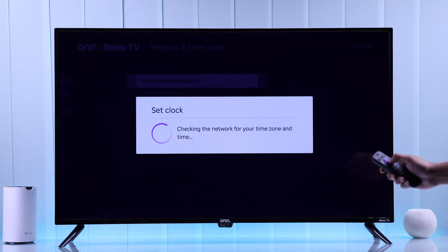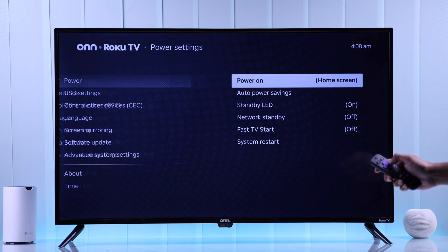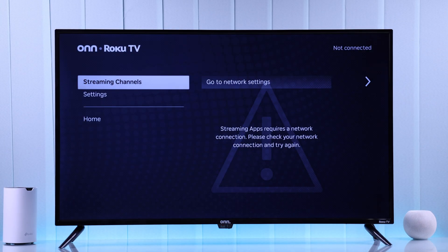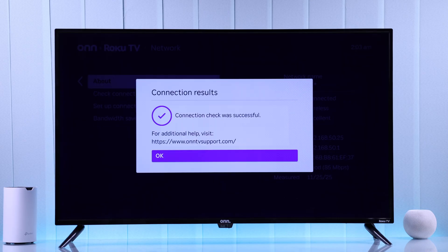If it shows something else, choose Set Manually, then select your correct region and time zone. After that, restart your TV and it should connect back to Wi-Fi without any issues. If Wi-Fi doesn't work at all, it may be a faulty Wi-Fi chip — you can get your Roku TV repaired or contact customer support.